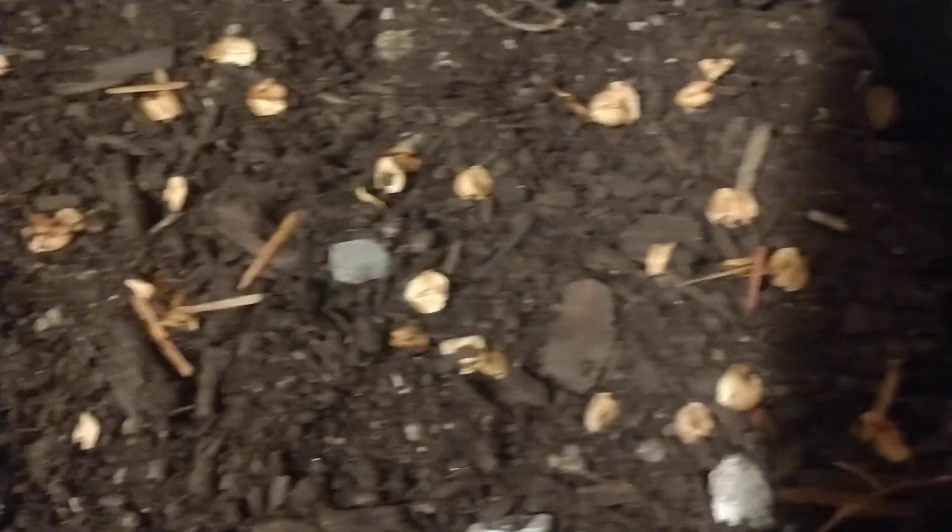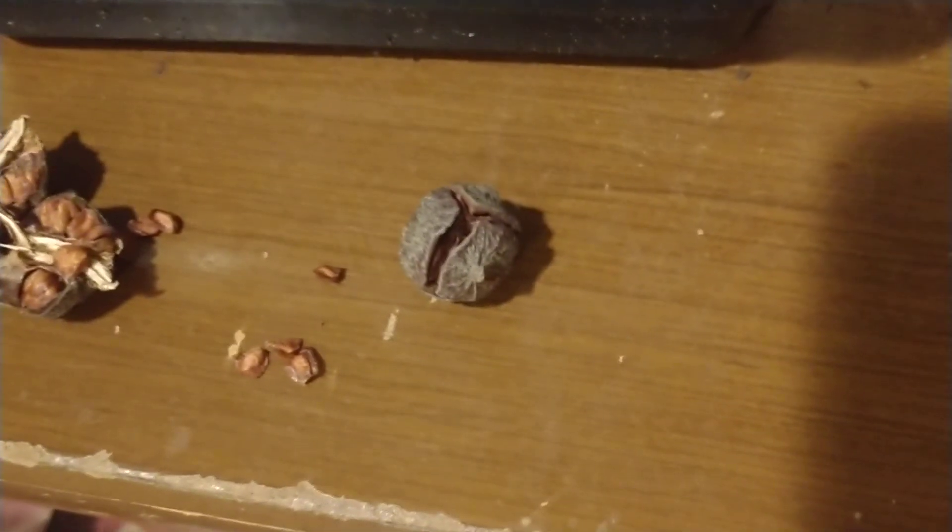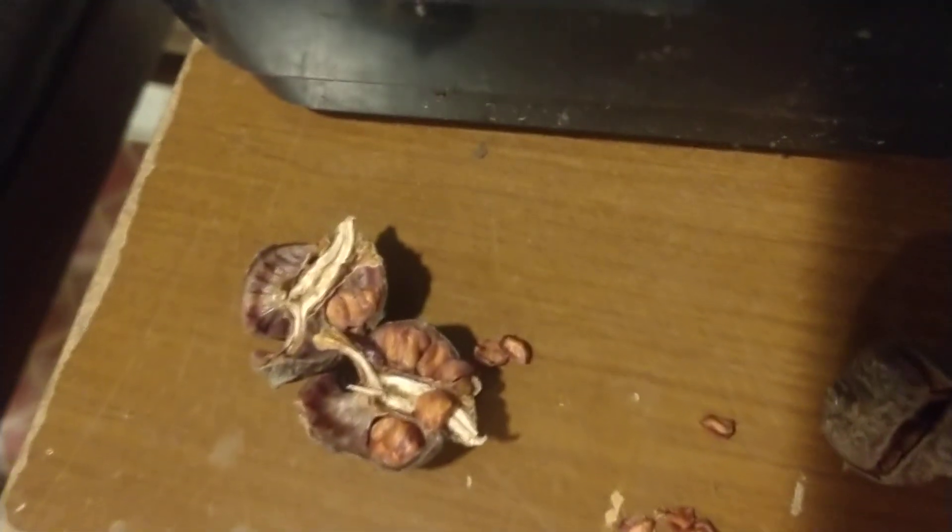Over here are some juniper seeds, and this is their seed pod. It is extremely difficult to pry these things apart, but I did get one apart right here and you can see all the little seeds — how many are tightly packed inside just one little seed cone.